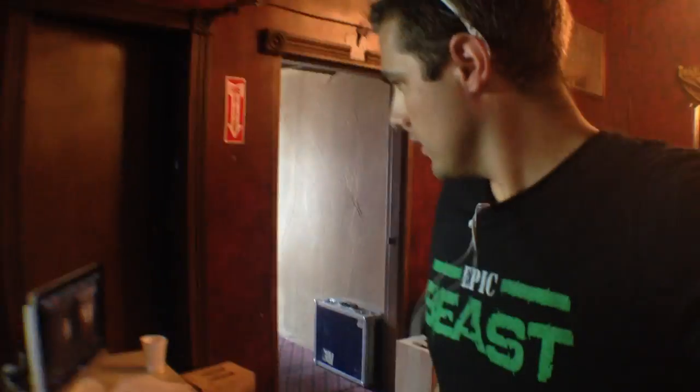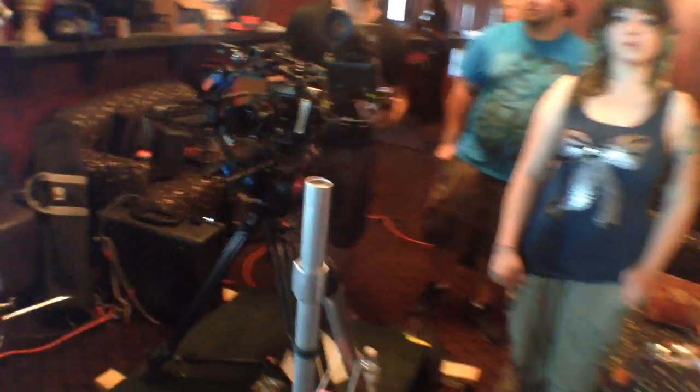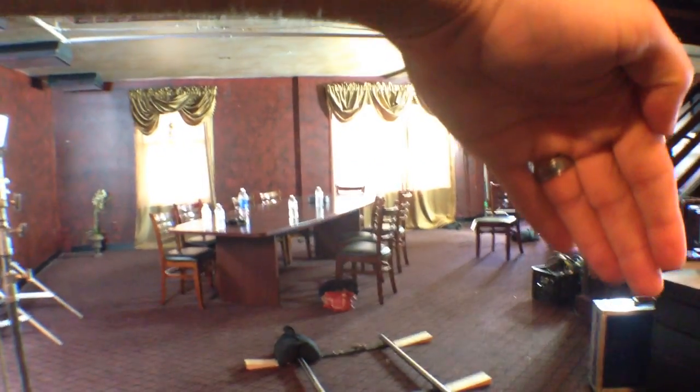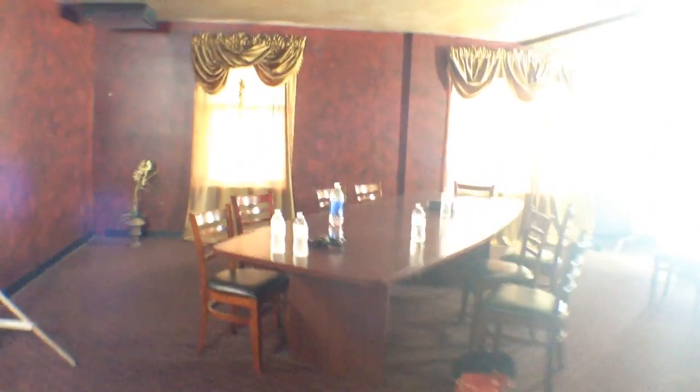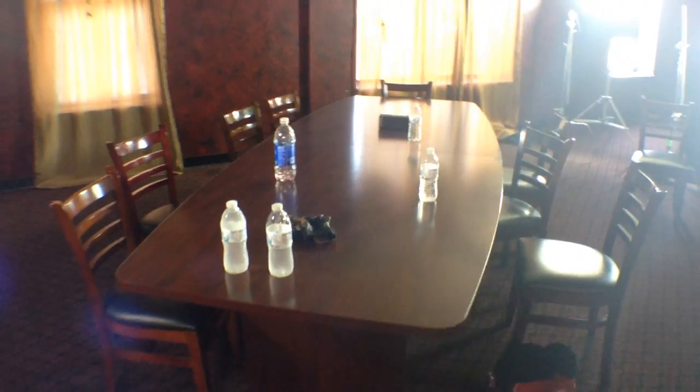It's time for a quick lighting tutorial because we've got a couple seconds before extras come on. So here's the scene — camera's back here on a nice dolly. We have these two or three windows, and we're going to have all these guys sitting at this table doing whatever gangsters do.